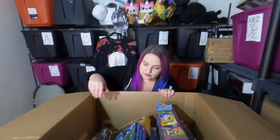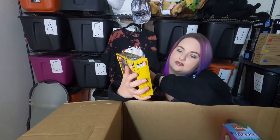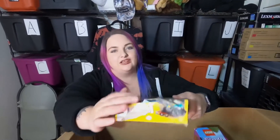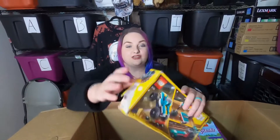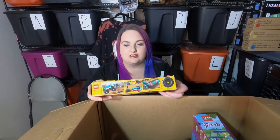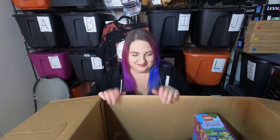Right off the bat we got this Lego Creator set. It is the monster truck set and as you can see it has been opened, but it sounds like the pieces are still in their bags. We're gonna do an unboxing and make sure everything's in there. If they're not, I'm going to count the pieces — I'll help.